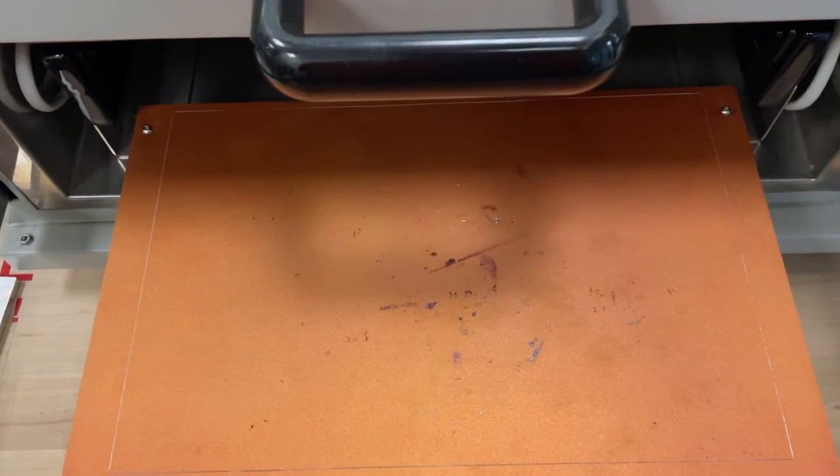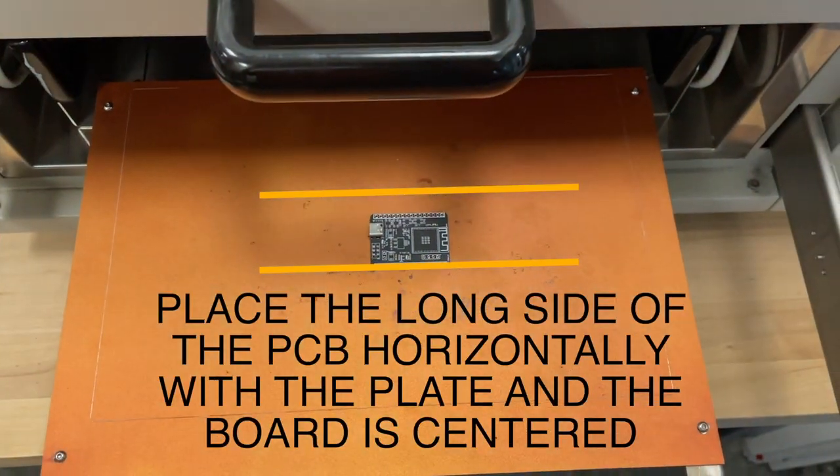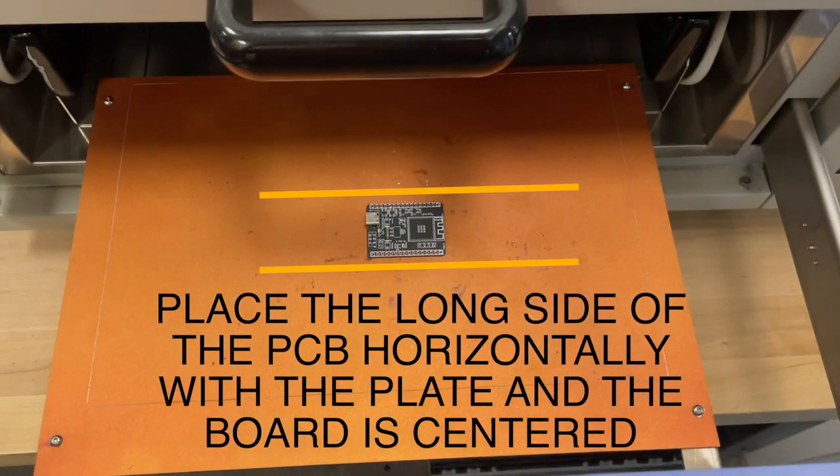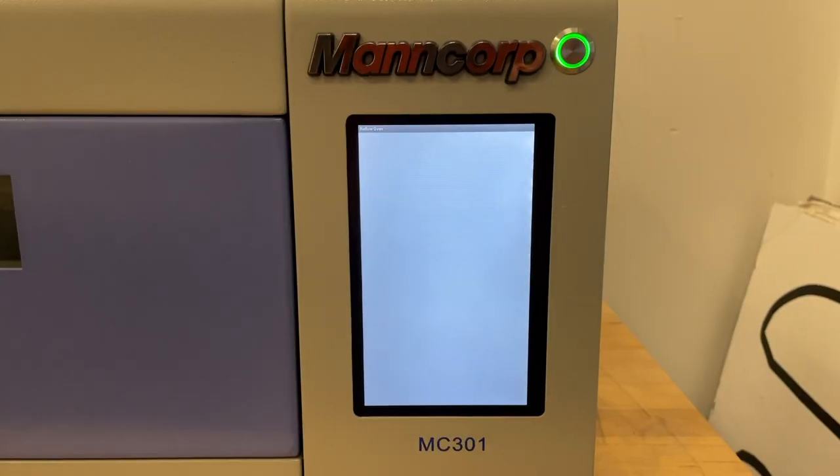Now slide the heat plate out and place your PCB in the machine. Make sure the long side of the board is placed horizontally and the board is centered on the heat plate. Now gently slide the door closed so your board does not move.